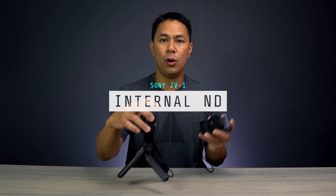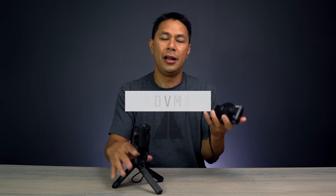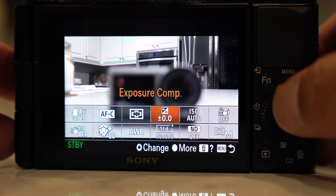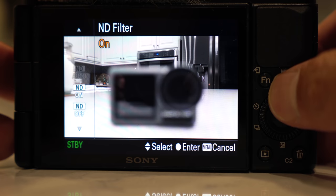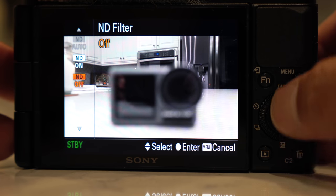I really like the internal ND filter they added on the ZV-1. If you're shooting outdoors and want to shoot at a wide open aperture like f/1.8 or f/2.8, the internal ND filter lets you bring the shutter speed down so you don't get that jitter in your video — you get smooth, natural motion while keeping your aperture wide open.